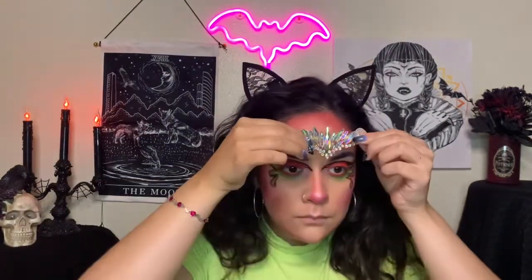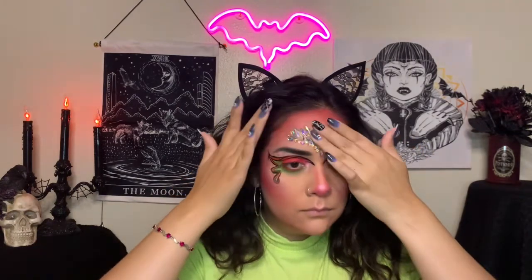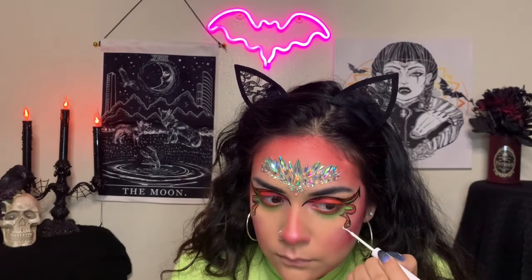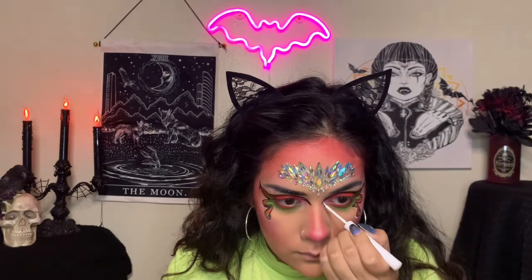Here I just added some crystal stickers. You definitely don't have to use these, but I had them laying around and I wanted to take my makeup look to the next level. So I decided to add some on, and here I'm adding some highlight with some white liner. You definitely do not have to do this — it does look good without the white liner — but I wanted to be a little extra and make those shadows really pop, so I decided to add some highlight.